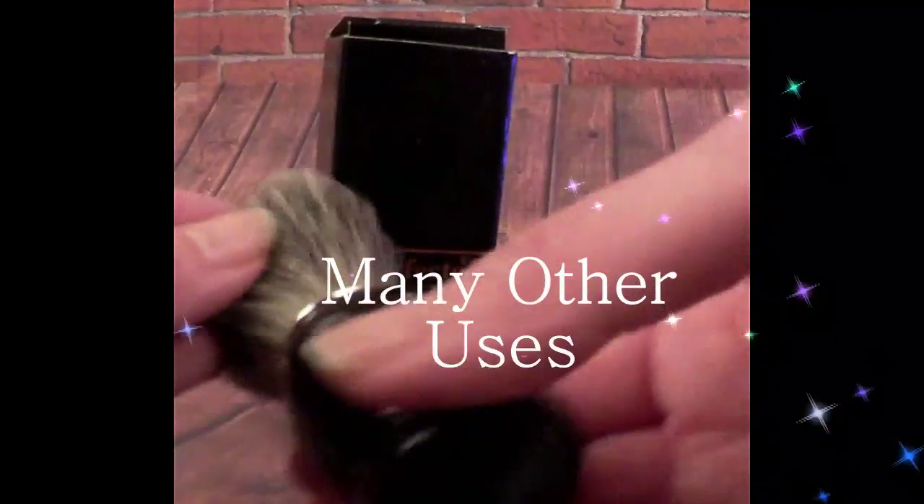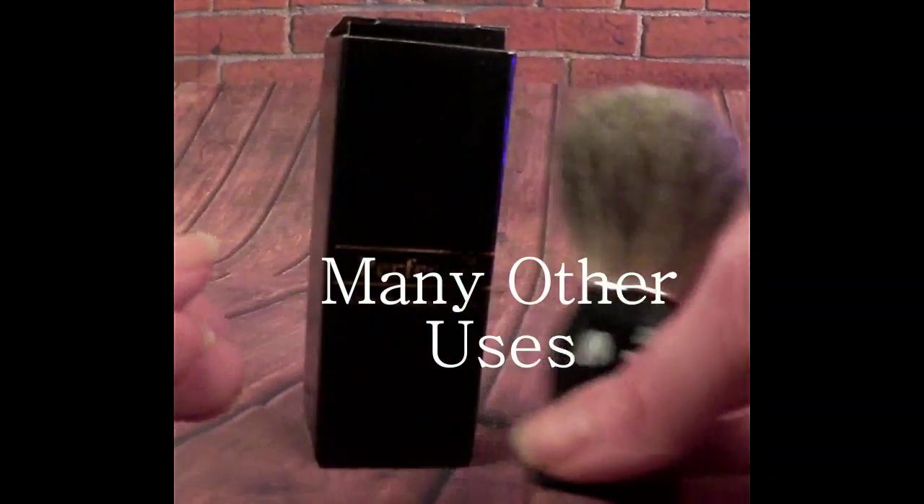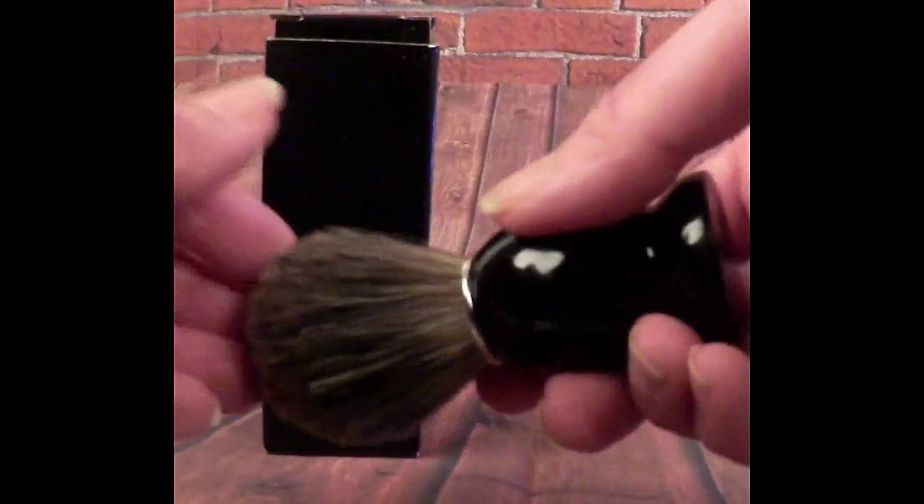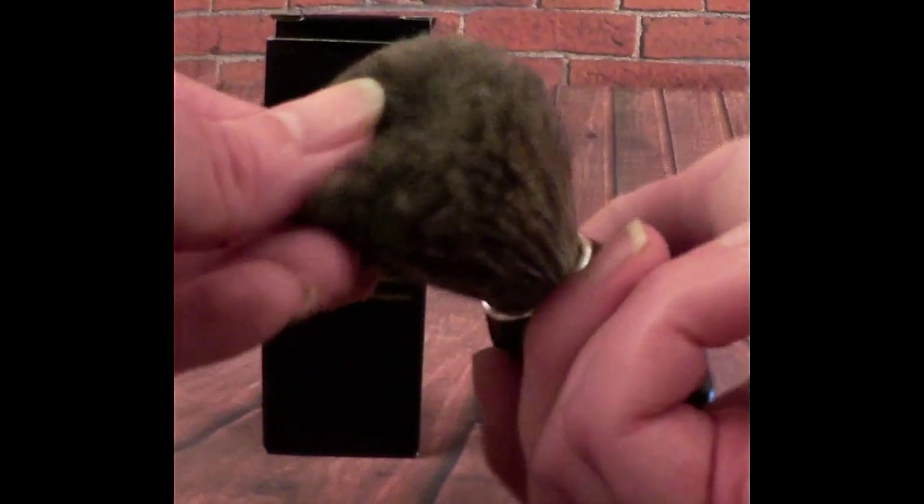It's good for other things too, even if you're not using it for shaving. A lot of people use them, believe it or not, to clean out crevices in their laptops, mobile devices, or anywhere with very small intricate pieces.